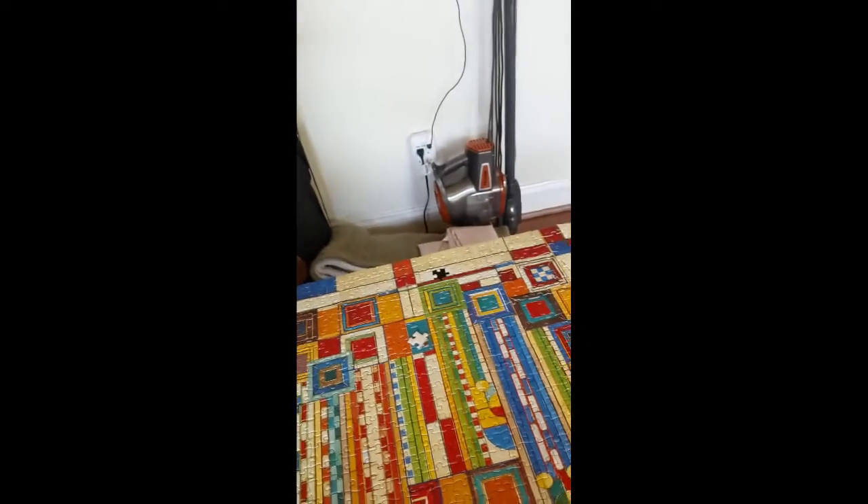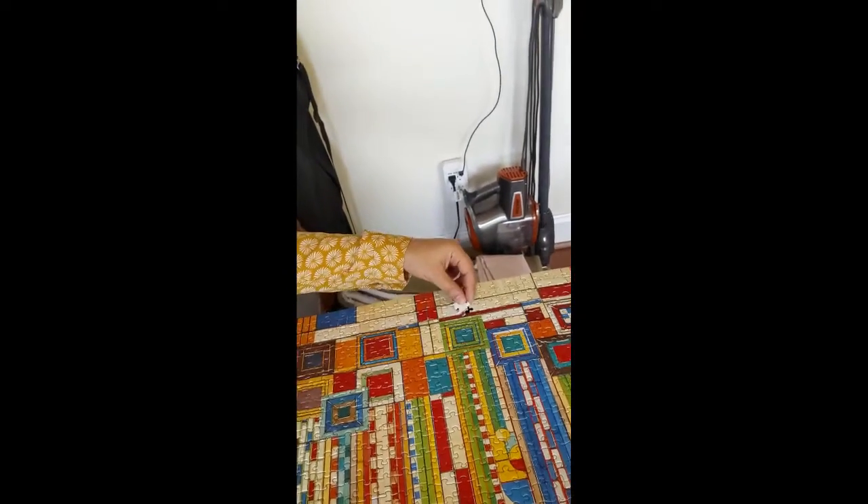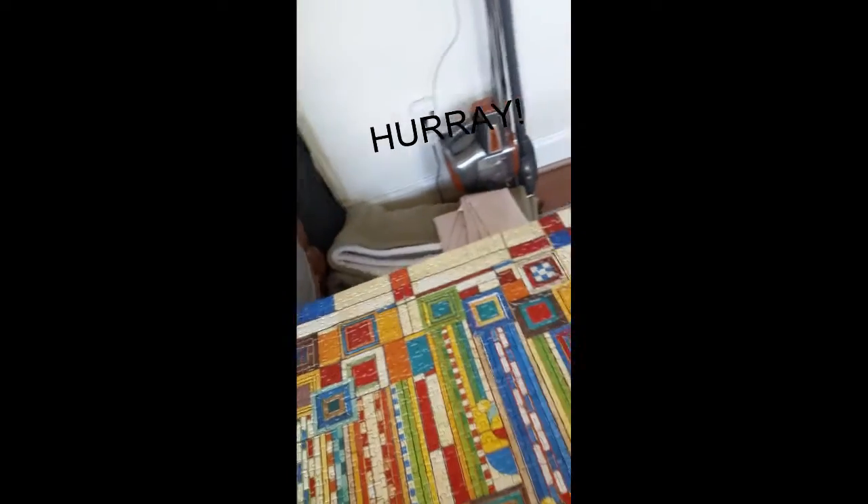So I saved the last piece for you. You can go ahead and see that right here. Here it is — ta-da! It's all done! I love the feeling of accomplishment from finishing a puzzle, and I actually really enjoy doing them. There's several in my house that have been done with other communities. I also think they make a really great gift.